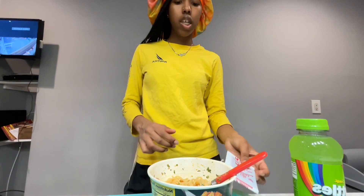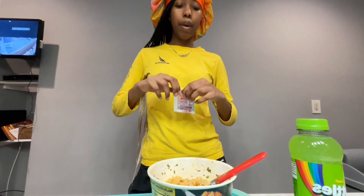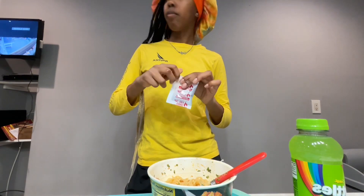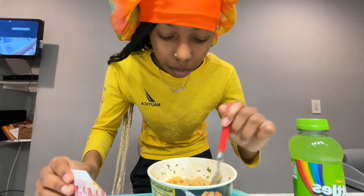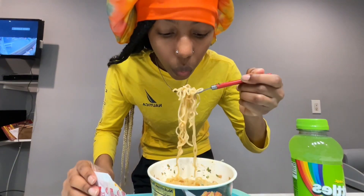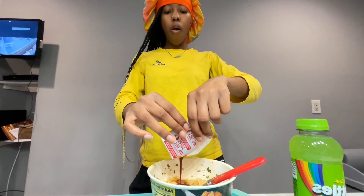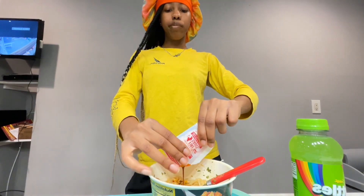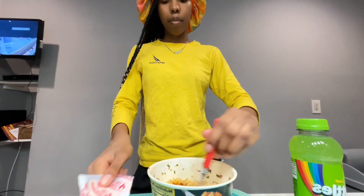That's good — it's definitely hot but not too hot. That's spicy though, I like it, it tastes good. Let me get another bite first just in case it gets nasty. No, that's what I'm talking about! Oh no, maybe I shouldn't have added this whole packet, but I'm gonna be a soldier.